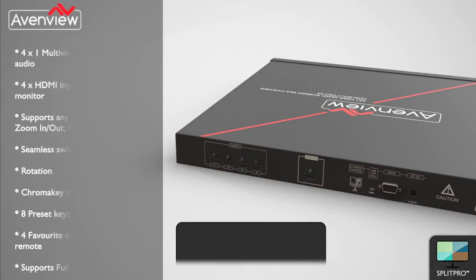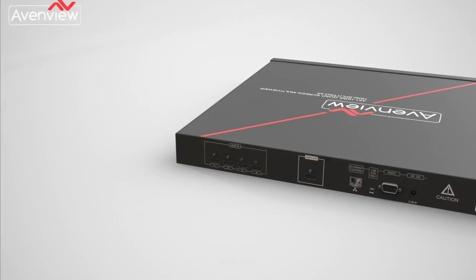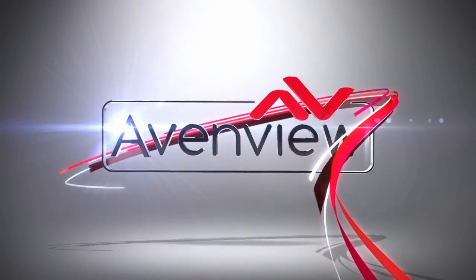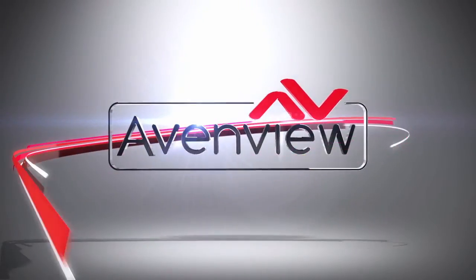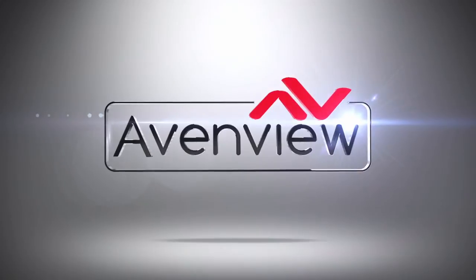The HDM Split Pro 4A is AVENVIEW's advanced multiviewer and scaler with audio. Ideal for digital signage, security, and video conferencing installations, this HDMI device can combine up to four inputs onto one screen in multiple different layouts. For more information, visit www.avenview.com.